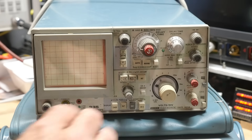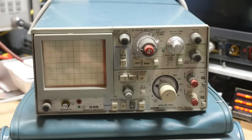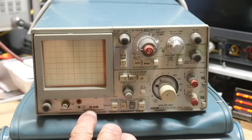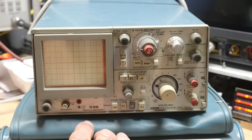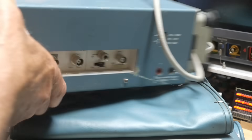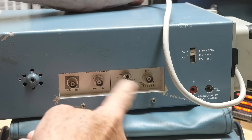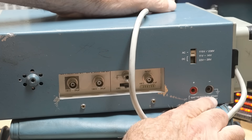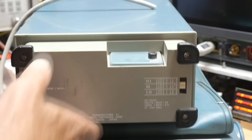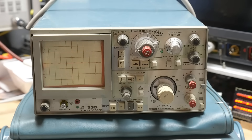It's a Sony Tektronix scope. I used to own a 336 and made a bunch of videos on those, and I had a 200 series — the small ones — but I wasn't a big fan of those. The 300 series was nice; there's a 33-something that's a storage version as well. This is not the storage one. The BNC inputs are on the side here: channel one, channel two, and trigger. You can also power it up with an external 24-volt battery, which is kind of cool.